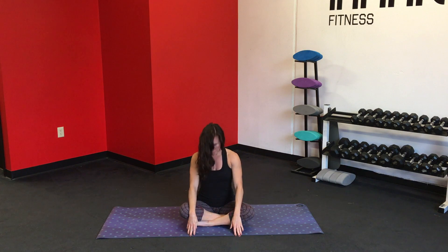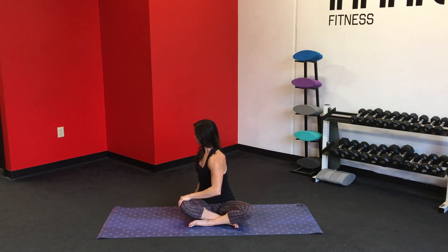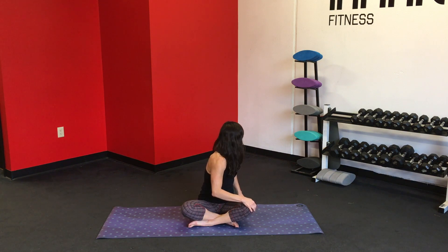Roll up through the spine. Tall, tall, tall. Inhale. And as you exhale, gently twist, bring the palm across the thigh. Inhale, back to center. Exhale, twist it to the left. Bring it back to center.